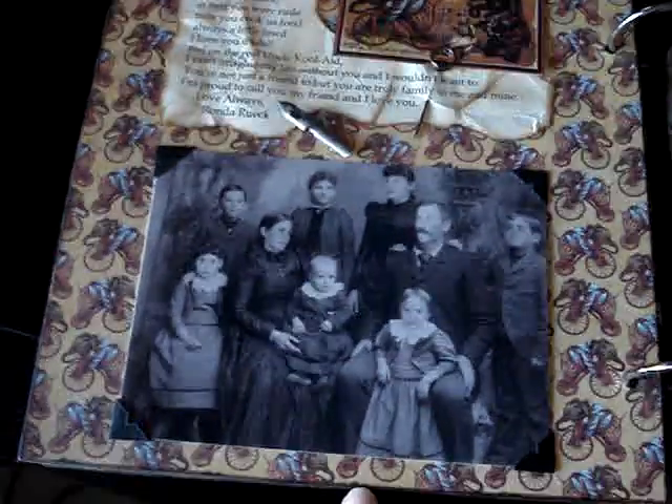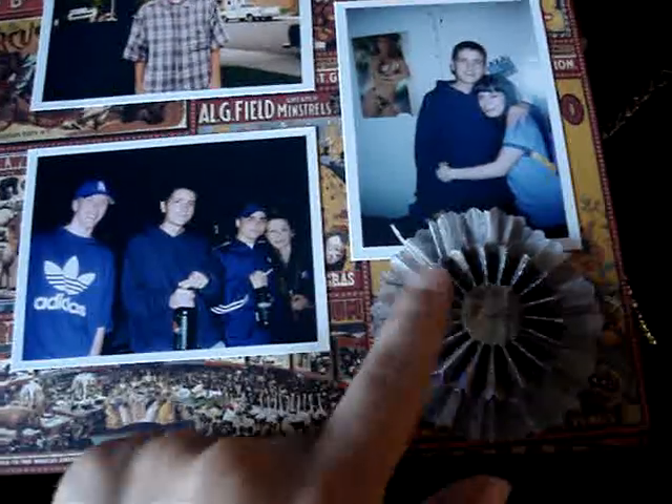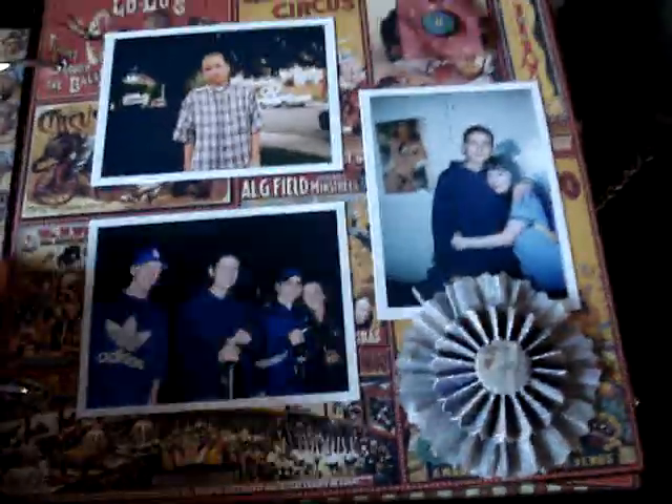I don't know where she got that photo from, but they put their faces on it. And then this rosette right here is the Tim Holtz rosette die. This is actually crepe paper on the back of the rosette, so it gives it another dimension.